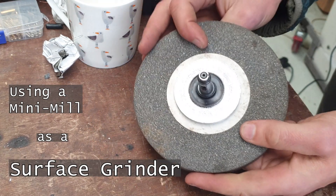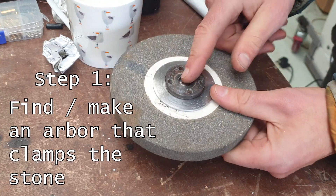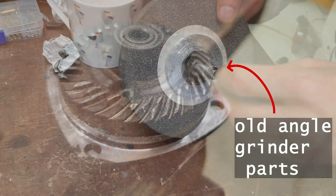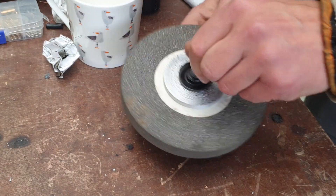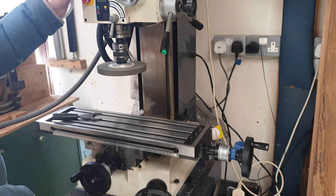I've made this really rather crude arbor — just from an old angle grinder that was broken. It's got a 12mm shank on it that I'm going to fit into the mill chuck. Will the mill fly to pieces? Let's see.